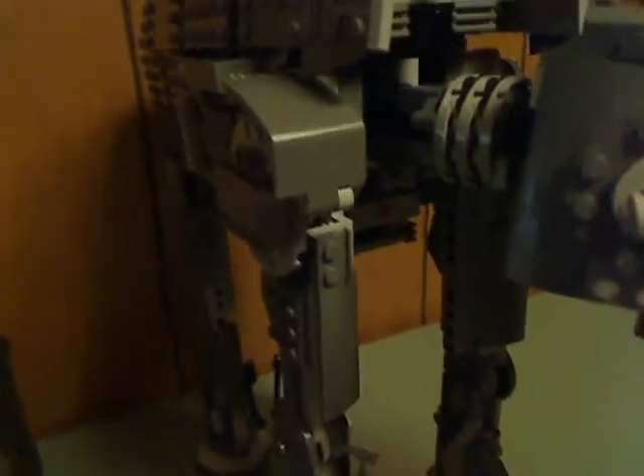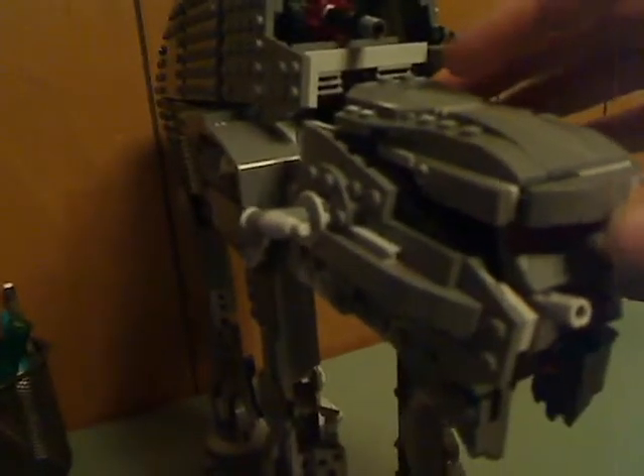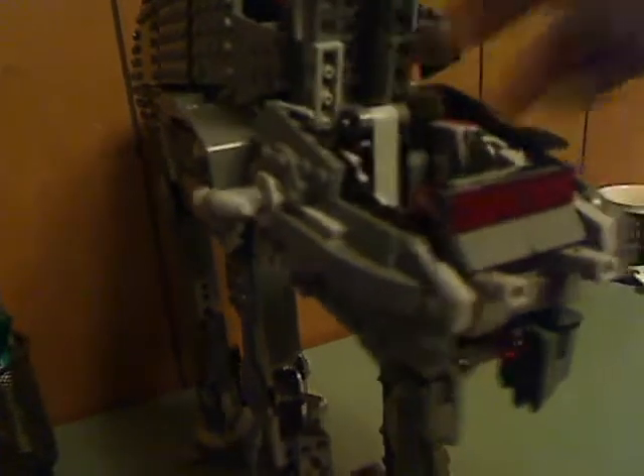In the neck, similar to the former AT-ATs. The front head part does open up. But holding the minifig in is a complete lack of studs — it's just flat tiles on there. Of course, to hold a minifig in, it needs studs to do that, and I really don't understand why they did that.